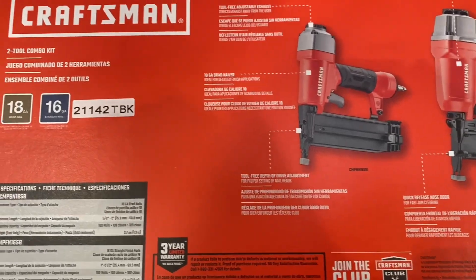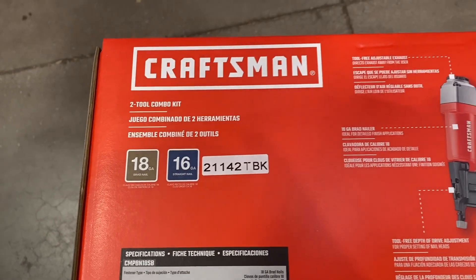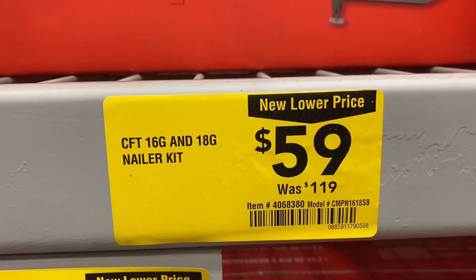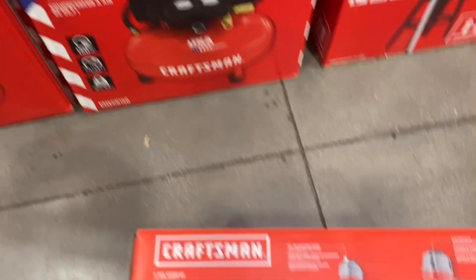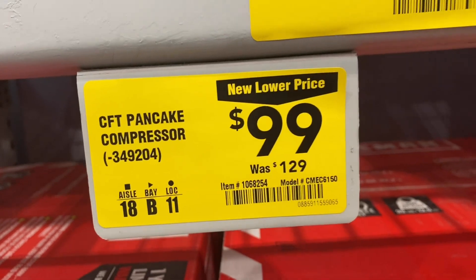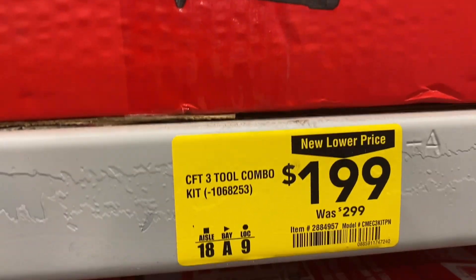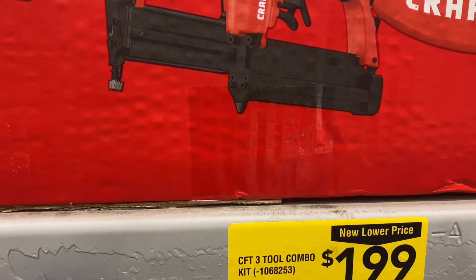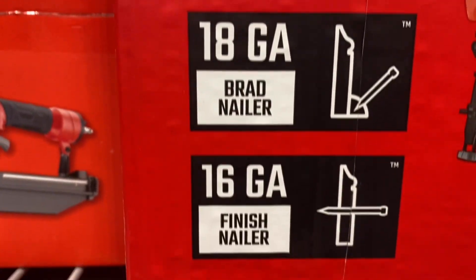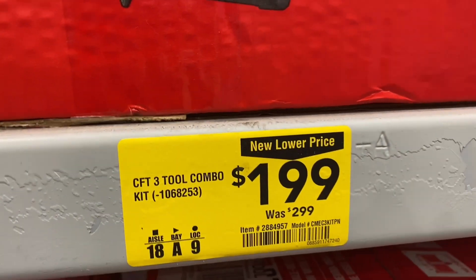They've got this two-tool combo right here — it's air-powered, an 18-gauge and a 16-gauge, a brad nailer and a straight nailer, and right now they're down to $59 from $119. The pancake compressor is down to $99 from $129. And the three-tool combo with the pancake compressor and three air tools — the pin nailer, an 18-gauge brad nailer, and a 16-gauge finish nailer — all three tools and the compressor for $199, down from $299.